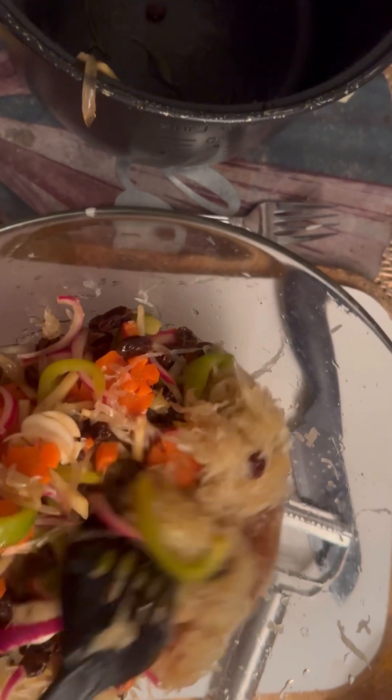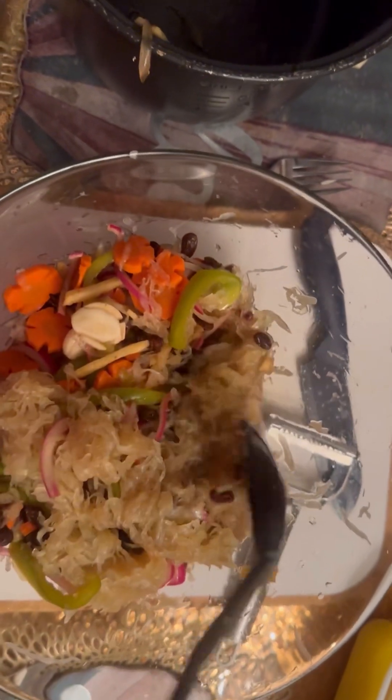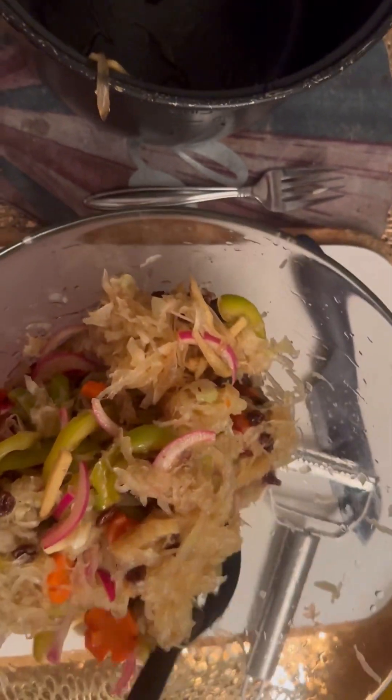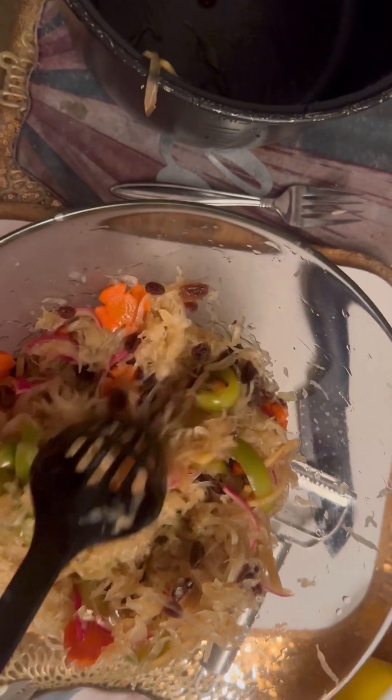After you mix it, make sure everything is incorporated before putting it into the jar. After you put it in the jar, place it right away in the refrigerator to keep it longer — it will last about one year if you take care of it. There are no preservatives, just organic ingredients. I found a huge papaya here in America and here's the finished product.